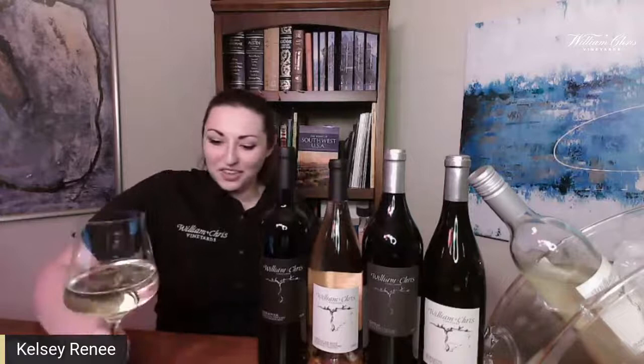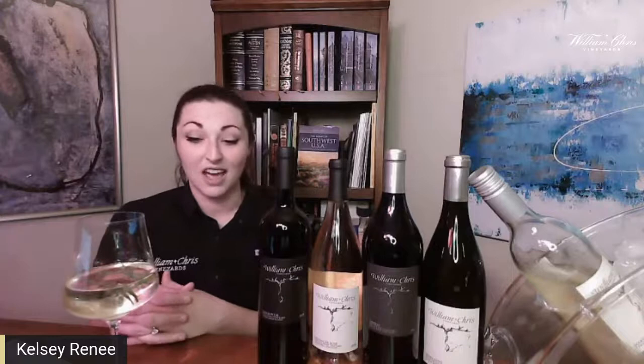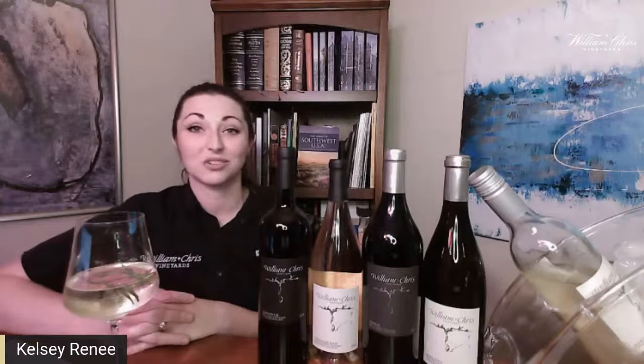Mary Ruth Blackman was Bill Blackman's mother. She passed away in 2011, about 10 years ago. William Chris Vineyards had already opened and she was actually one of the investors who supported Bill and Chris's vision. She poured wine here for a couple of years before she passed. She was a fantastic artist — she worked in pastels and was part of a pastel cooperative group doing work in Texas and New Mexico.